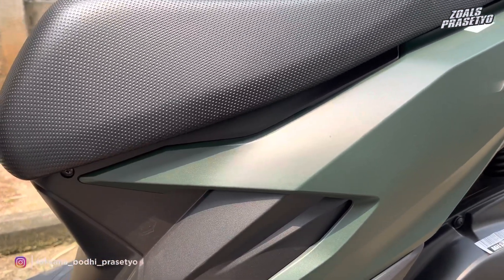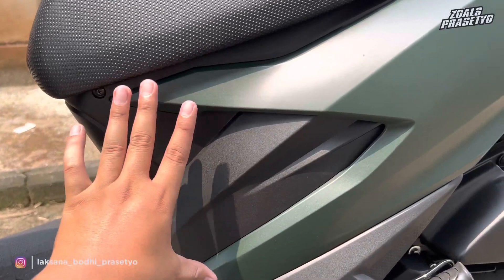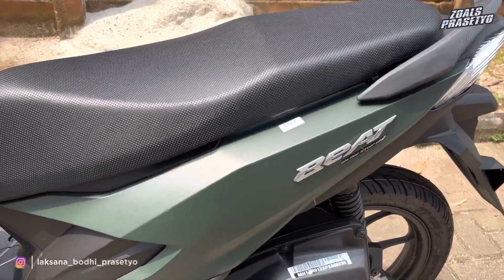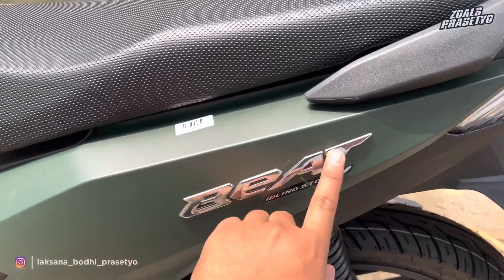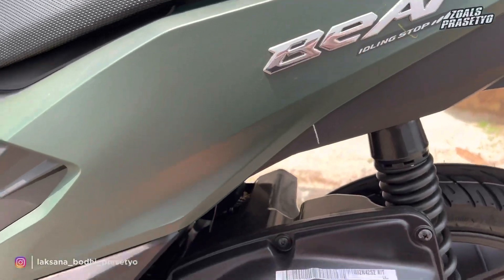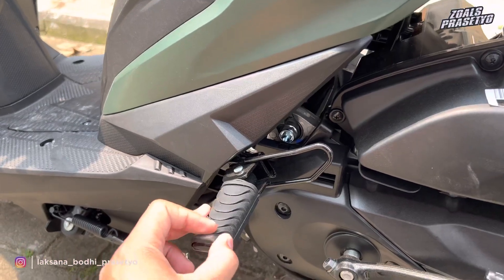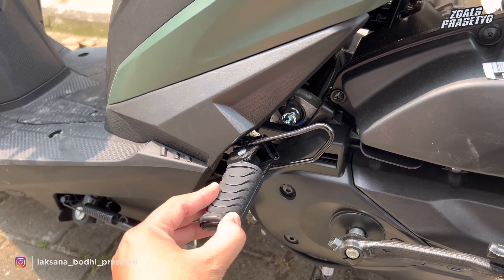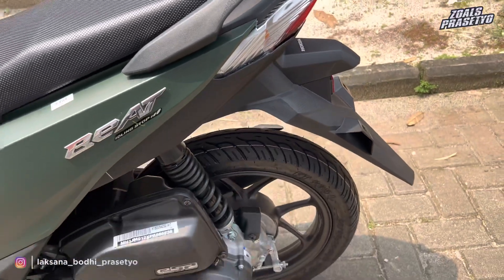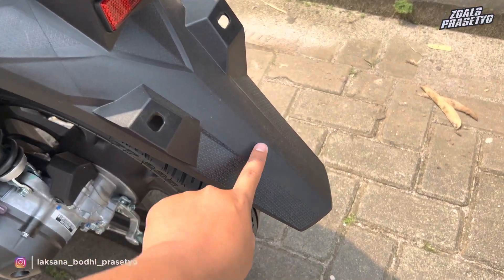Lanjut ke bagian bodi belakang. Di bagian bodi belakang menggunakan paduan hitam dengan hijau. Di area depan plastik kasar hijau, sedangkan di area tengah ke belakang full menggunakan warna matte green, polos hanya terdapat tulisan Beat menggunakan emblem warna krom, dipadukan dengan stripping bertuliskan idling stop warna hitam di bagian bawahnya. Step belakangnya masih menggunakan bahan besi model pipa dibalut dengan karet, jadi belum model klik. Untuk area bawah hingga ke fender full menggunakan plastik kasar. Fendernya ukurannya cukup lebar dan panjang, sekitar setengah rodanya.